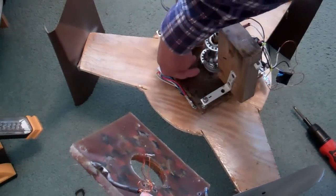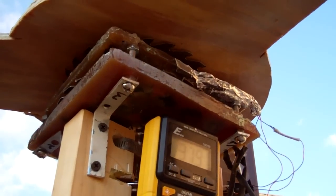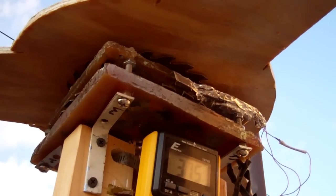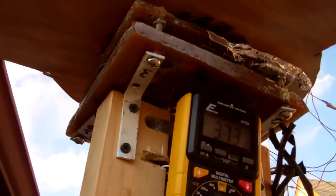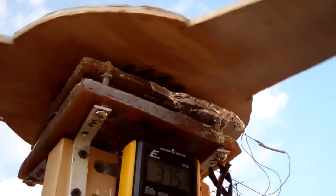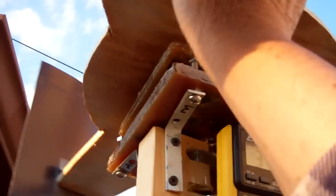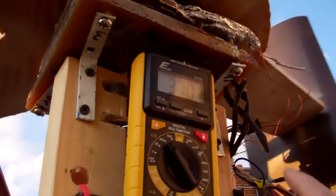I will put this stator underneath and add some more magnets. This second stator — when I first made it I could get over 12 volts, but that's with a very high RPM and I can get a few watts out of this. But when it is attached to this vertical wind turbine I can only get maybe two or three volts out of this because the rotor is turning so slowly.